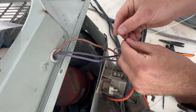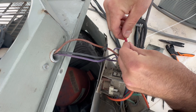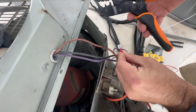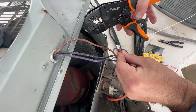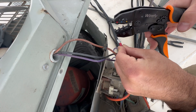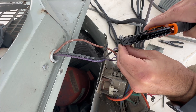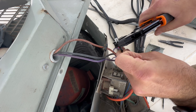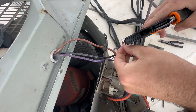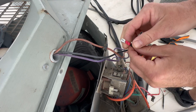Push this all the way in. I don't use the crimpers on $10–$20 electrical wire strippers — I've got a dedicated pair. I love this one; it makes really nice crimp joints. Give it a little tug — that ain't going nowhere.